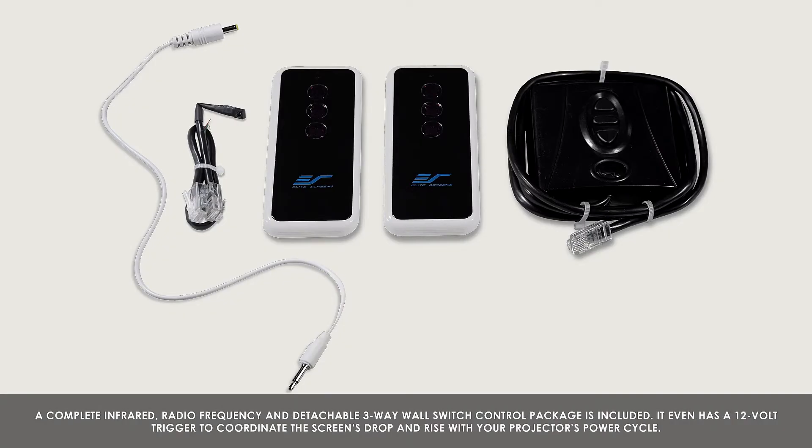A complete infrared, radio frequency, and detachable 3-way wall switch control package is also included. It even has a 12-volt trigger to coordinate the screen's drop and rise with your projector's power cycle.